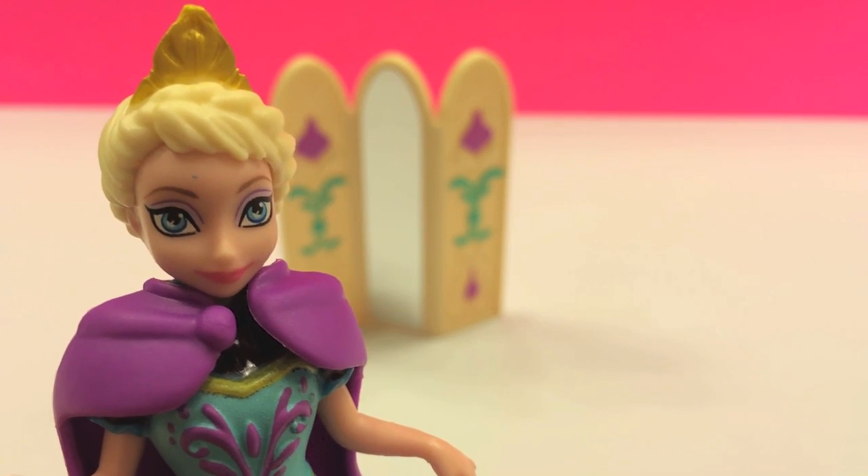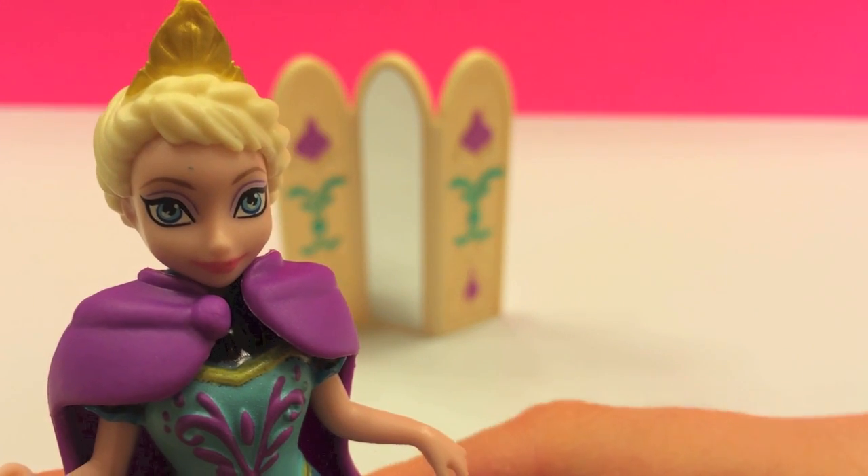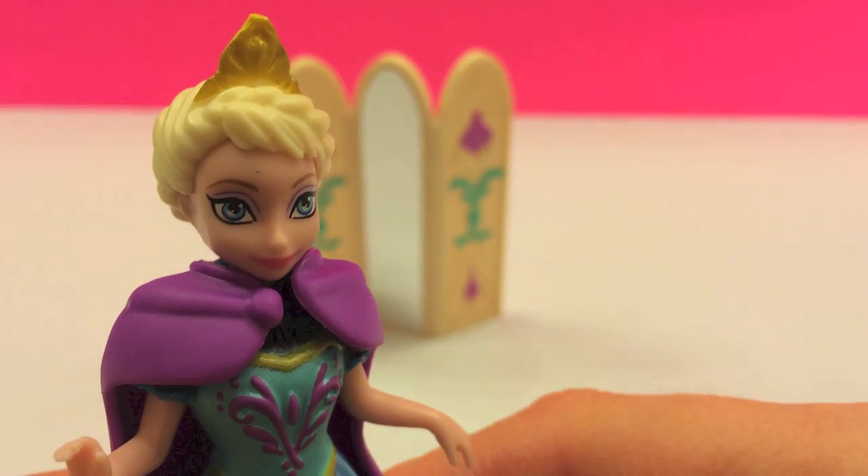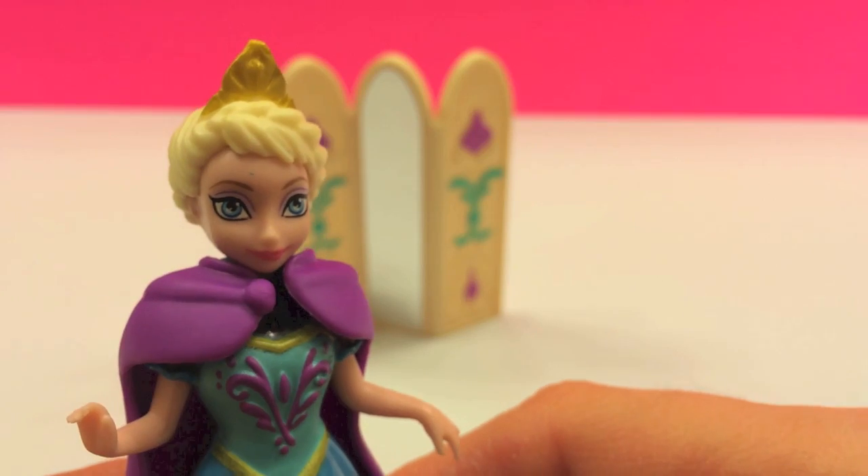Hi everyone! This is Disney Toys Review, and in this video we will take a look at Elsa from the Disney movie Frozen.